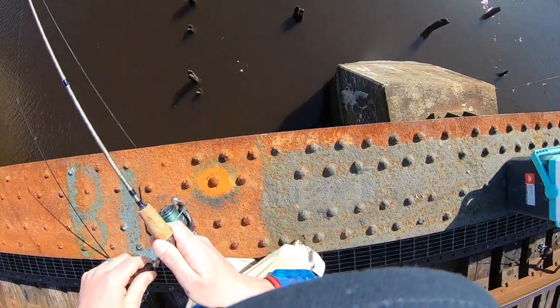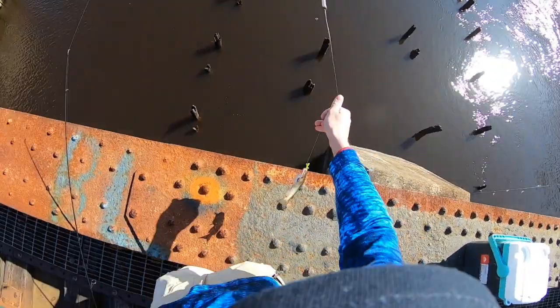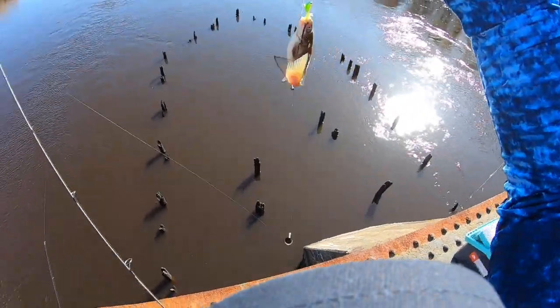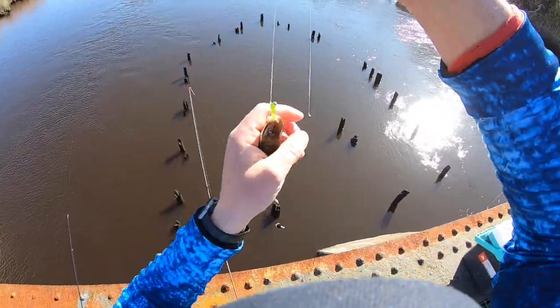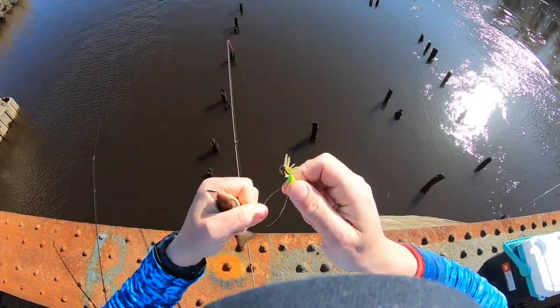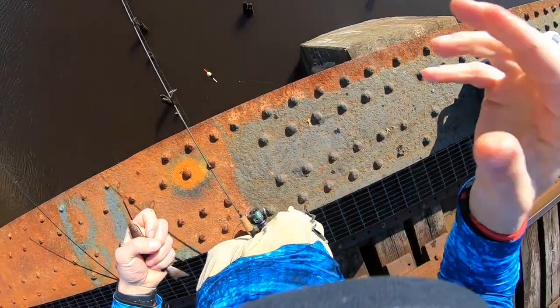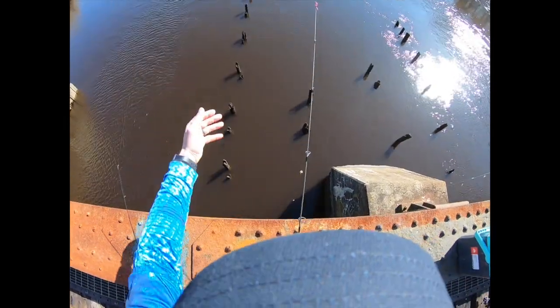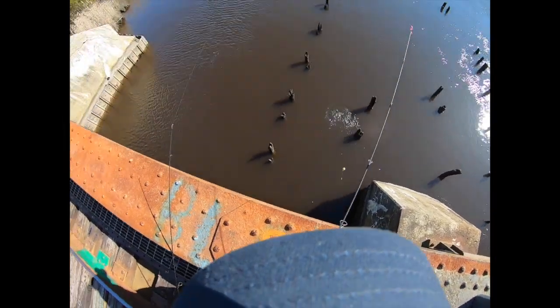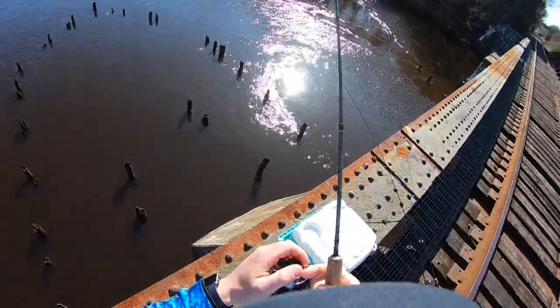Fish on! Oh Jesus Christ, that is a tiny cat — that might make the last one seem big. Well, the catfish seem to like the Gamma Scud too! Alright, we're gonna let this guy go. Hopefully there's more perch and less catfish.